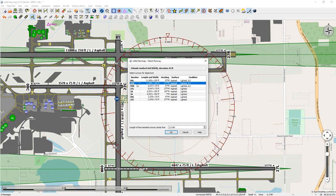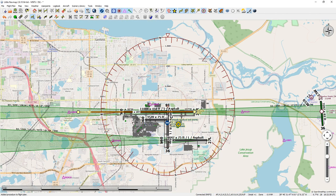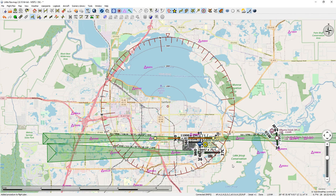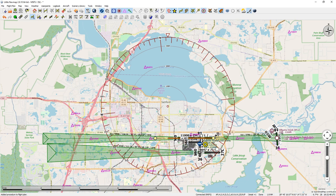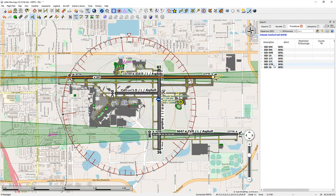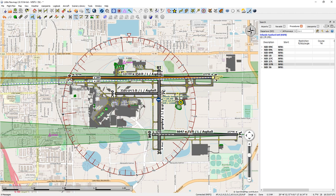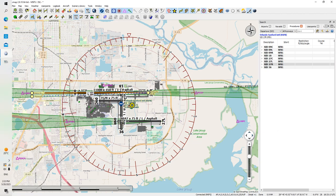Then I'm going to pick a runway — I'll pick 27 right. I'm not sure if they're going to give that to me; I'll have to wait until ATC comes on when I start the flight. So right now we have a departure in that direction and we're going to fly out and turn back. You can ask for departure procedures. For runway 27 right, if I click on this it's giving me this line right here to fly out. I'm not going to use that because it's pretty much the same as my straight-out departure.